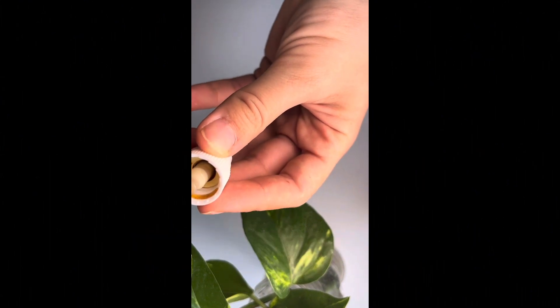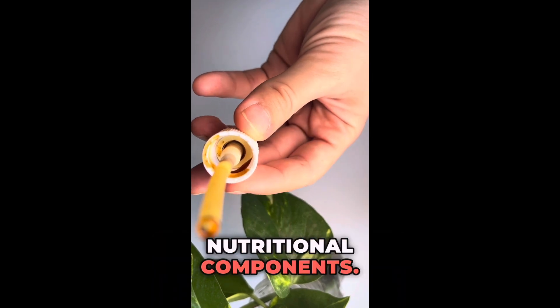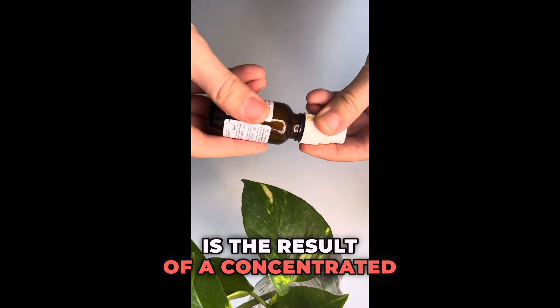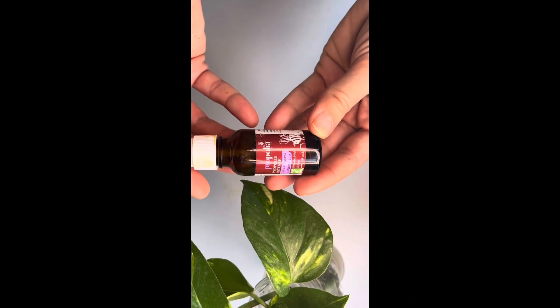Propolis is also commonly solvent-extracted using alcohol or propylene glycol to condense the desired nutritional components. The final product, whether in liquid form — such as here — or powdered form, is a concentrated elixir with a distinct honey-like aroma.